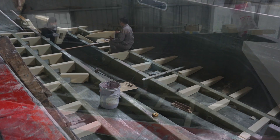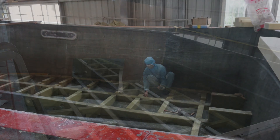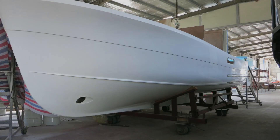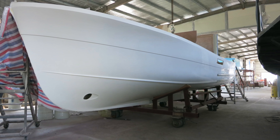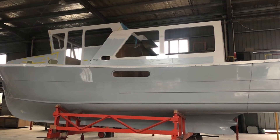After the stringers are laid, the cross members are added to complete the structural grid, and then interior bulkheads are installed. It should be apparent that this is a very strong structure. When removed from the mold, we have a completed hull which is then joined to the deck structure, and the build process moves to its next phase.